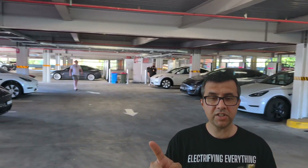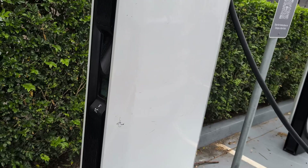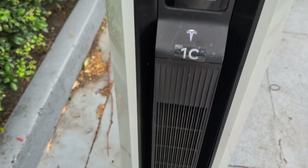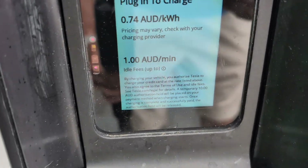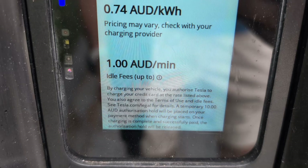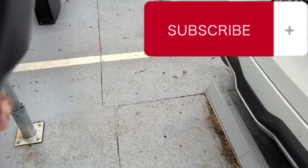This is how you check if it's tap-and-pay enabled. What you're looking for, halfway up on the left-hand side of the charger, is a little screen. It'll show the price per kilowatt hour for electricity and the idle fee. Pull the charging cable out and plug it into your car, like the instructions say.